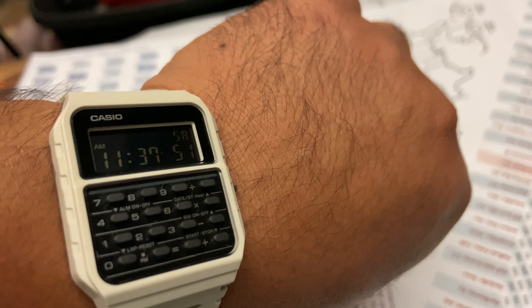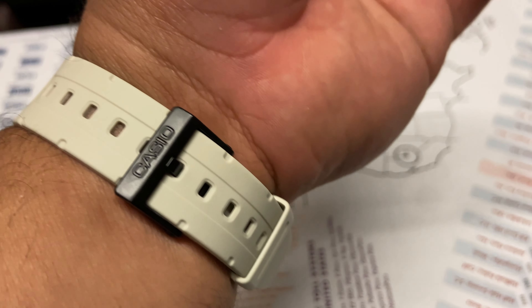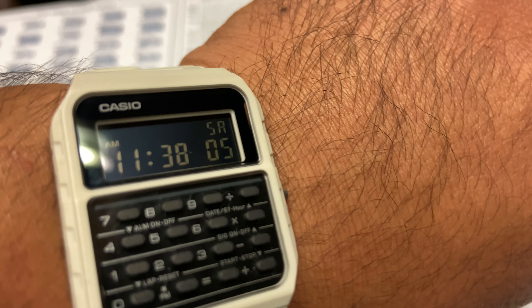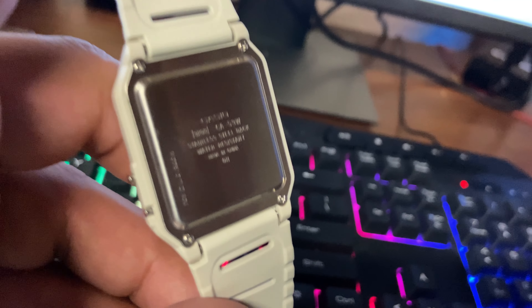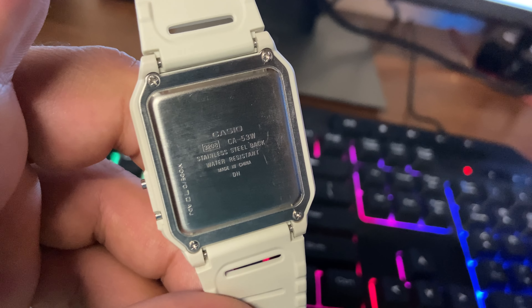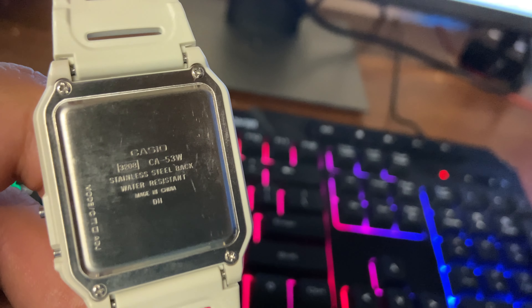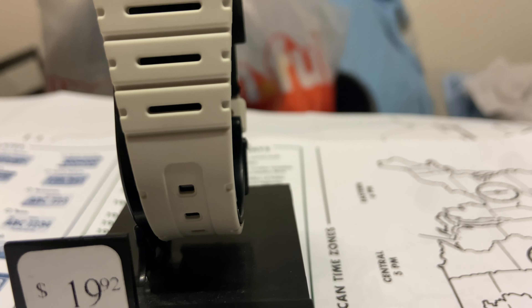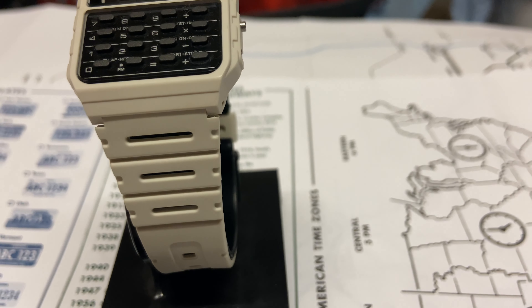Getting onto the face of the watch, I like how it's got a black background and the numbers are a lighter white color — that's really cool. The rubber band doesn't feel that flimsy; you can tell it is cheaper but it's not super flimsy. Looking at the back, it's got Casio information about the watch engraved there. If you want something sturdier, this might not be the watch for you — it doesn't feel as sturdy as other watches.